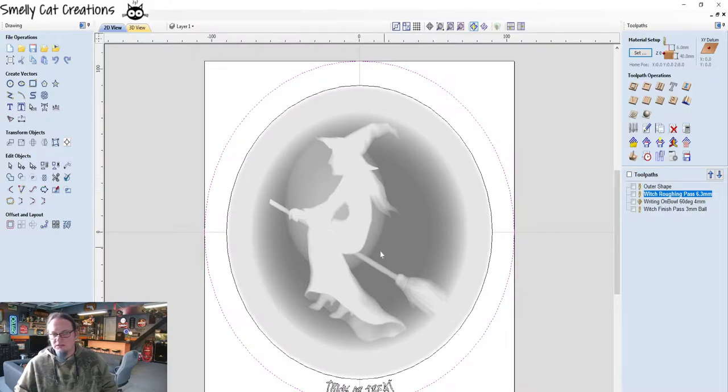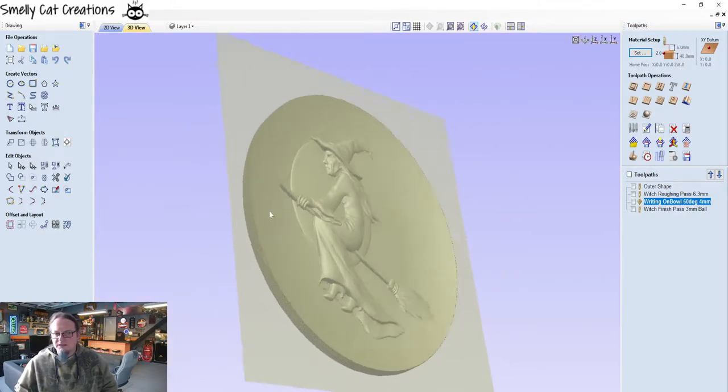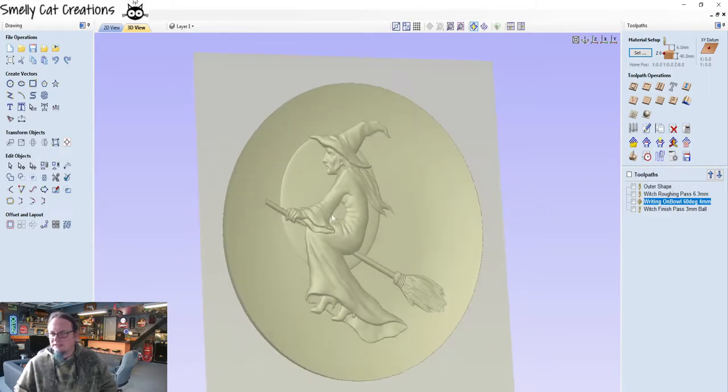We're going to rough out most of the material to show this sort of 2.5D image. Then we're going to come in with a 3mm bull nose which is going to do a raster pass and tidy up, doing the finishing cut to bring the witch out. And then lastly we're going to come in with a V-bit and engrave 'trick or treat' on the bottom of the plate. This is Vectric software, one of two pieces I use.